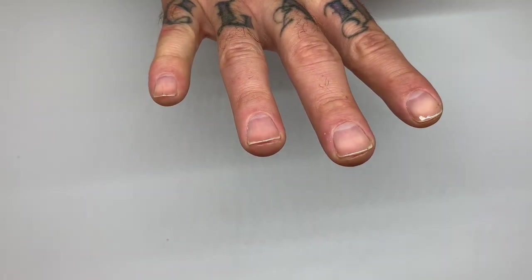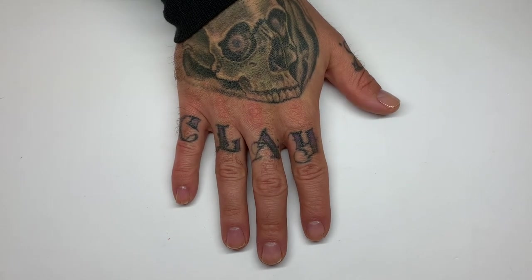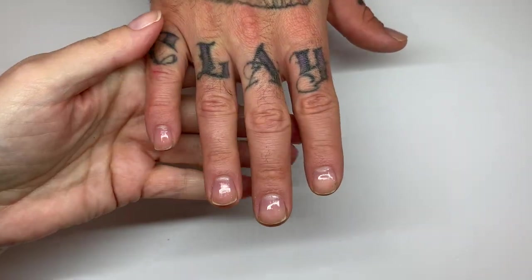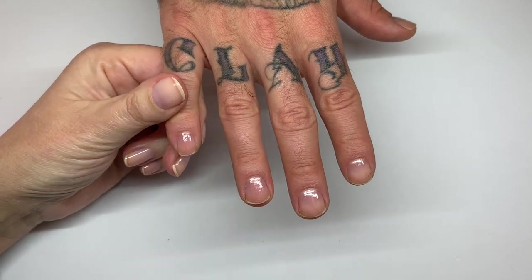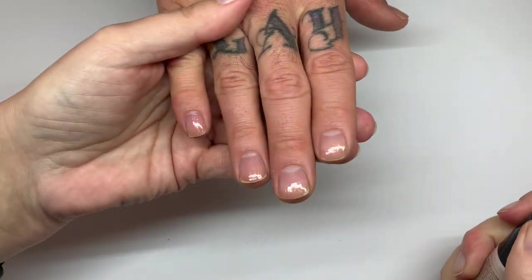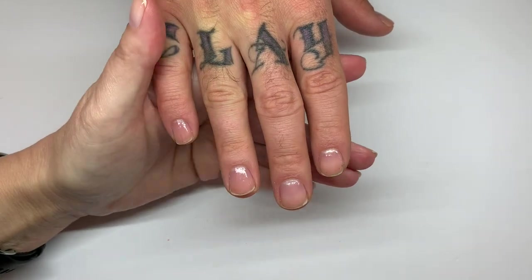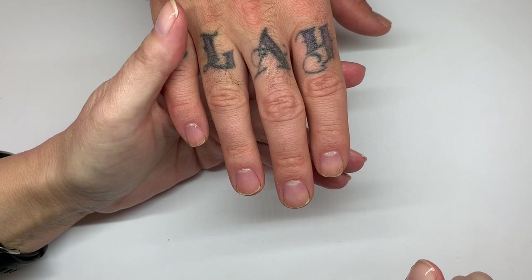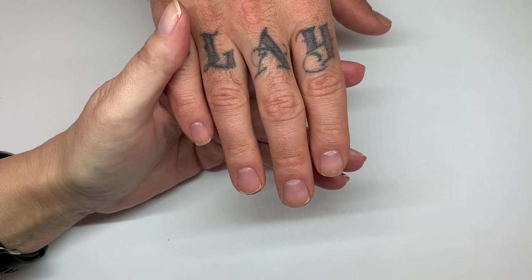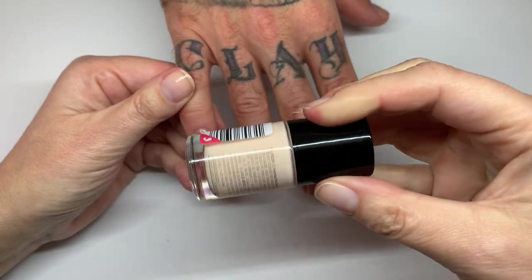This is drying very quickly — it's a little sticky right now, but normally you would be polishing the other hand in the meantime. It looks like it's drying very, very well. It's important to dry the polish in between coats — this way it dries better overall. When it comes to quick-drying top coats, what's quick-drying is the actual top coat; you still have to dry the nail polish underneath.